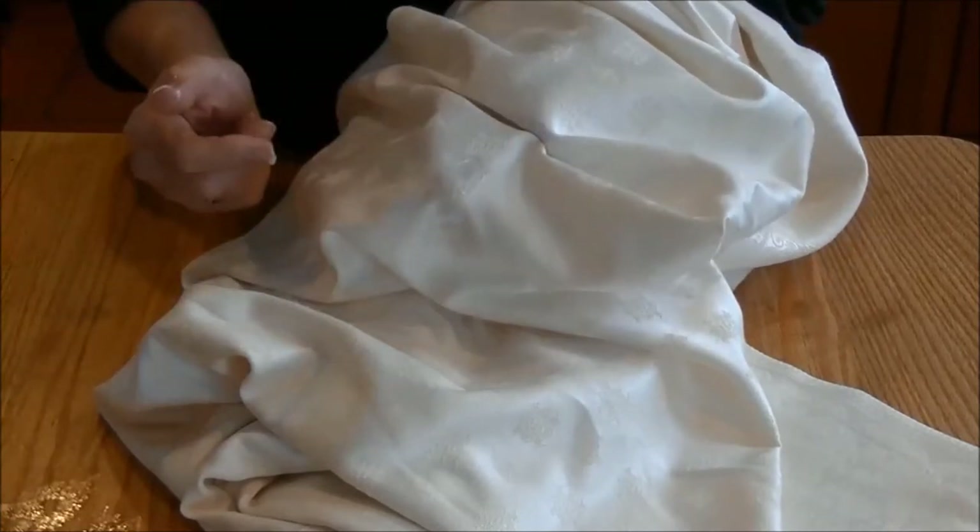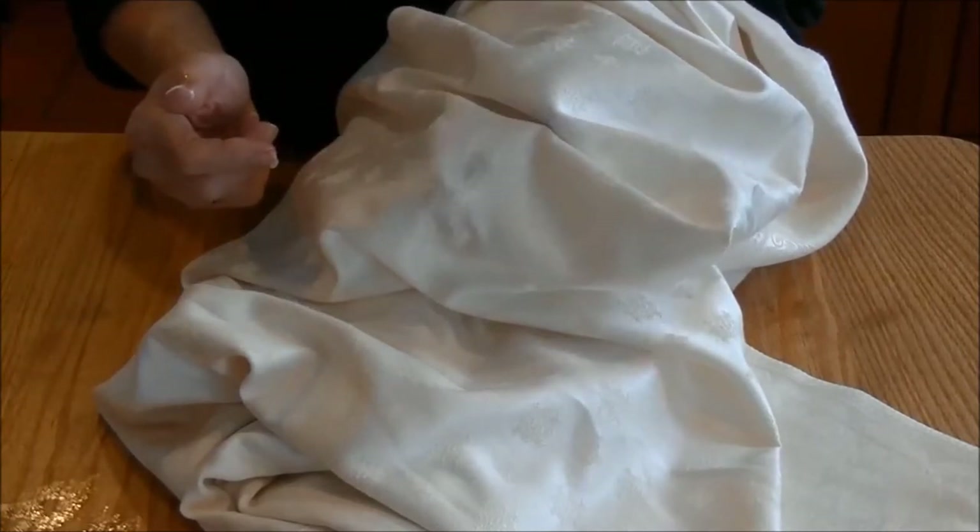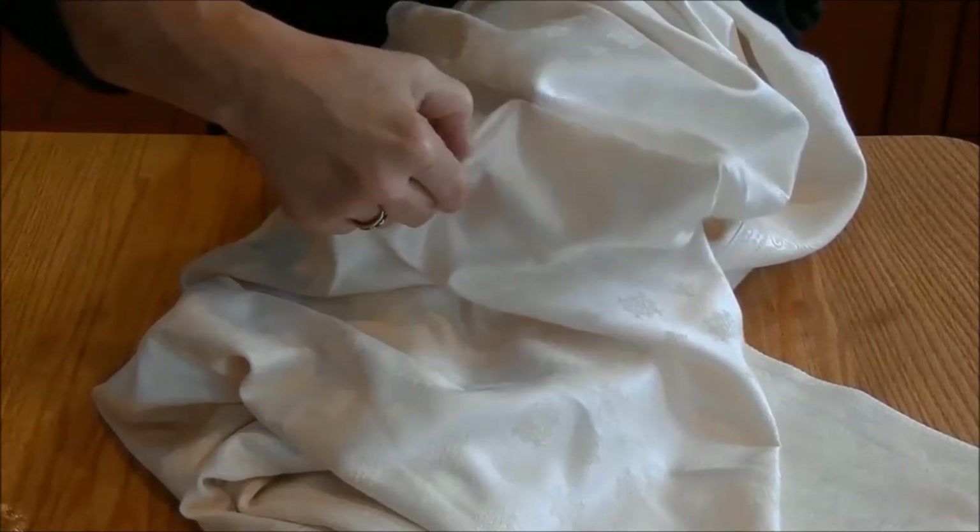Rub it in — you can use your fingernail or a toothbrush. When you first apply the Amidex, you're going to notice that the stain turns blue, which is what happens with any berry stain. Don't worry about it, just keep on rubbing.